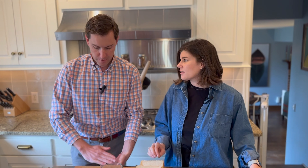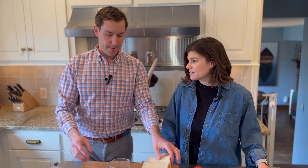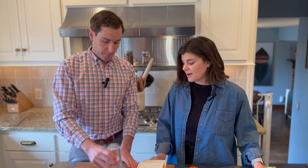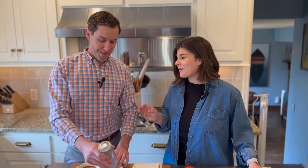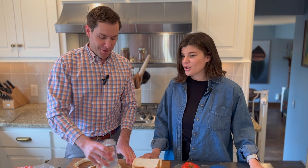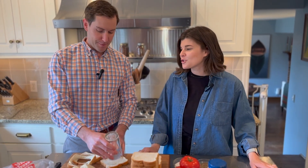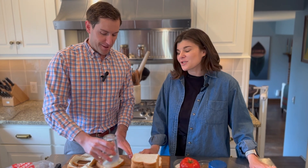Doy is our grandmother. My mom is the youngest of four kids and your dad is the second oldest. I feel like Doy stories really permeate our family — not just her food and cooking and entertaining, but just who she was. She's amazing.